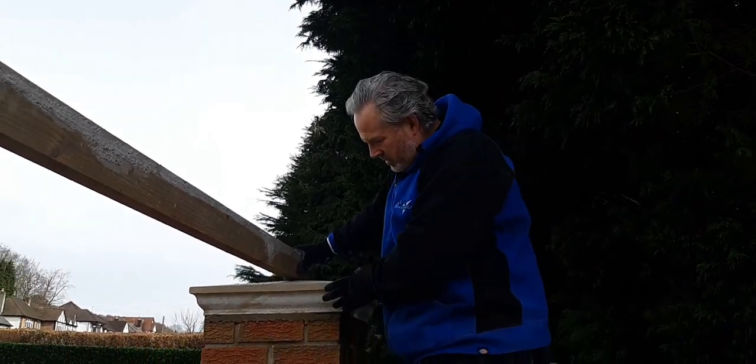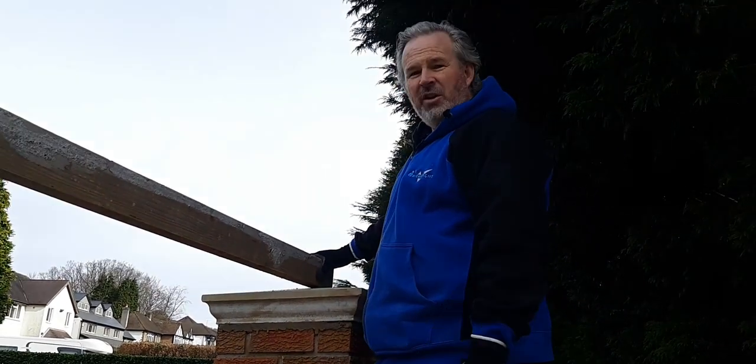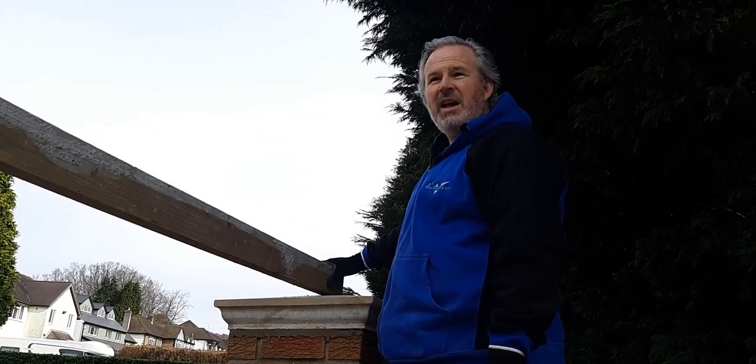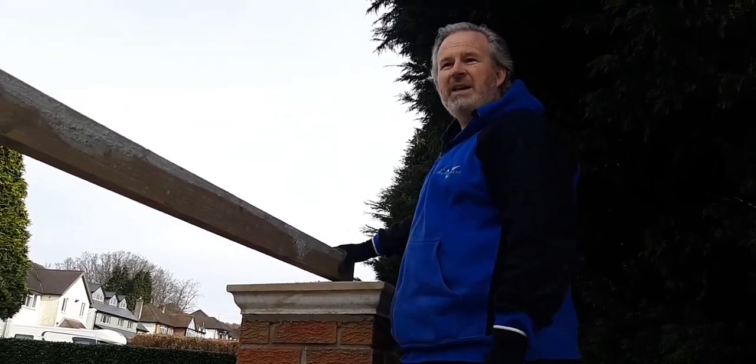We're just putting these pillar caps on now. It's been critical for the client that we really wanted these to be level across at the end.